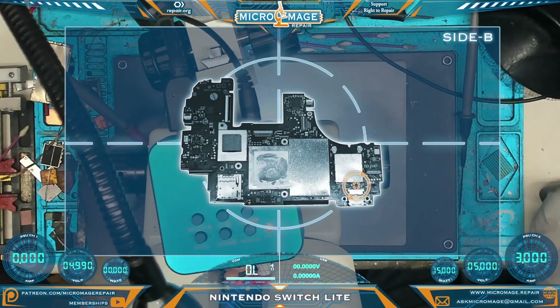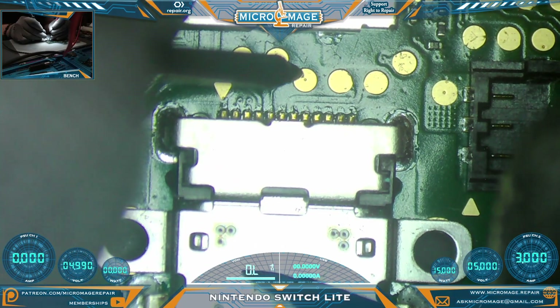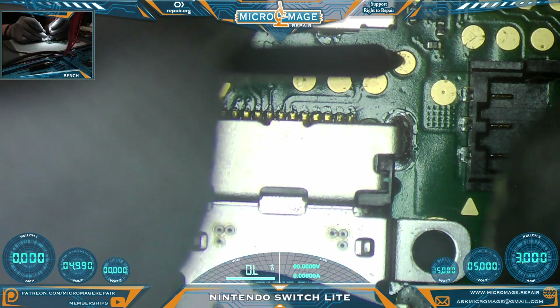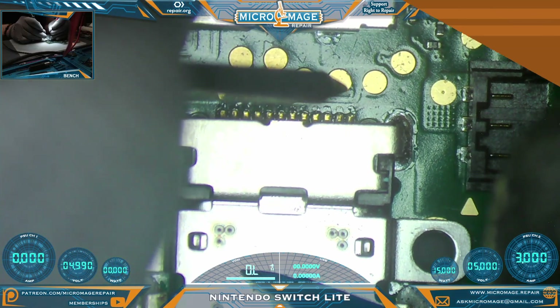Now we're going to flip over the board to side B and check the test pads located in this area. This is the only ground pad here. Our test pads appear to be checking out, but we know we have a bad M92T36 anyway.